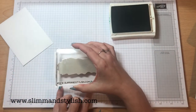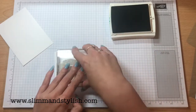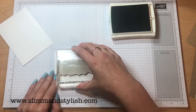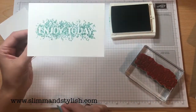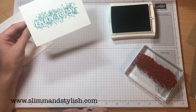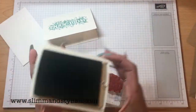And then you take it and stamp in the middle. I'm hoping that's straight — obviously I can't see because my camera is just above, but you might be able to see if I'm doing it straight. There we go. Enjoy Today. How simple and easy is that, but how effective is it? Love that.